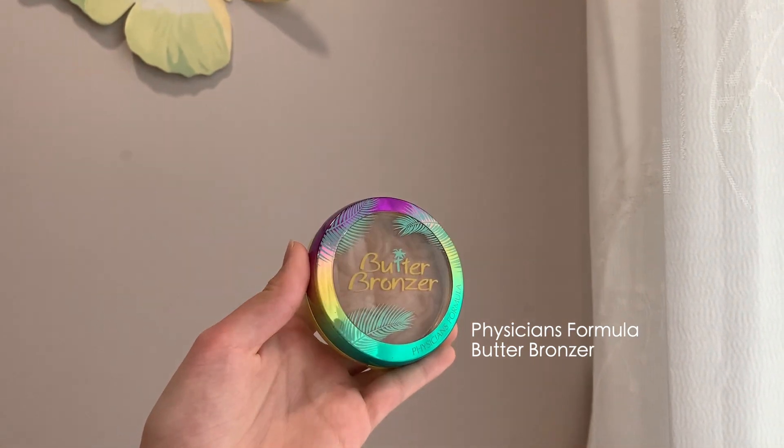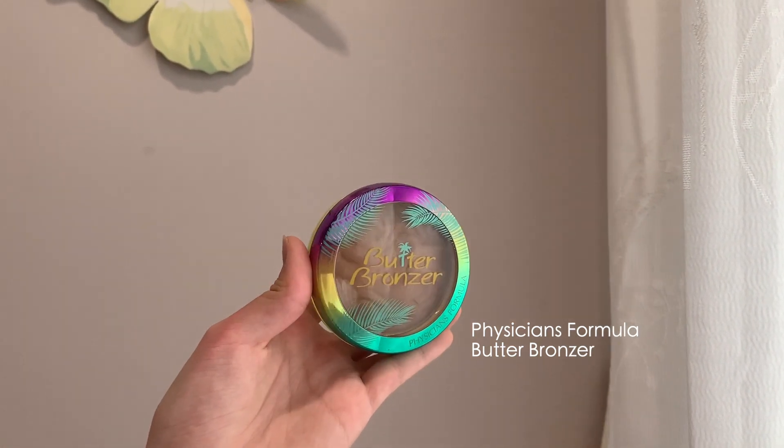Look at how grandma's skin is glowing! Now I'm using Physicians Formula's Butter Bronzer to contour the nose a bit. Grandma has a naturally high nose bridge though, so she doesn't really need much contouring. Using a bigger brush, I'm going to use the bronzer again to bring back some colour onto her skin.